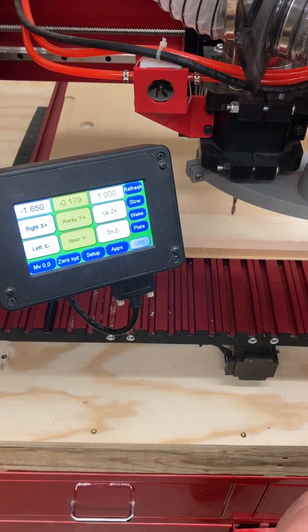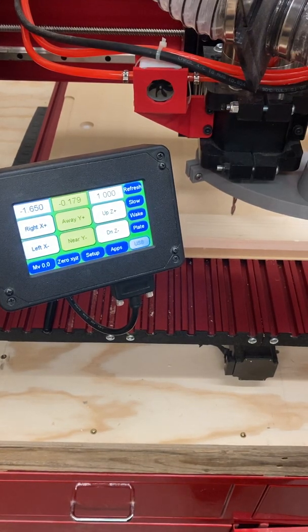Hey guys, Mr. Dobrins here. This video is going to cover how to set the X and Y zero when we want to cut a workpiece.